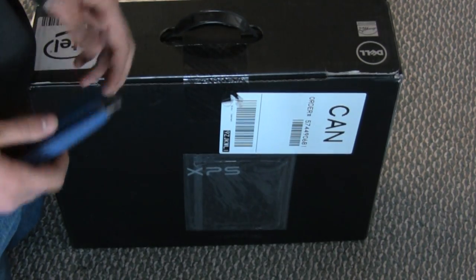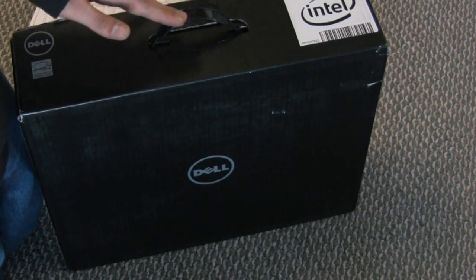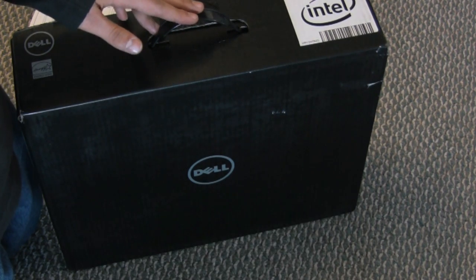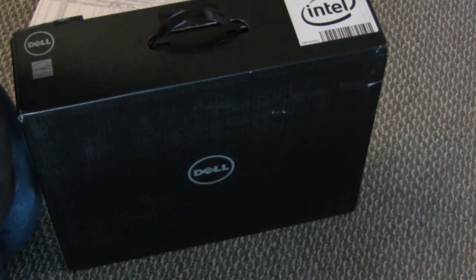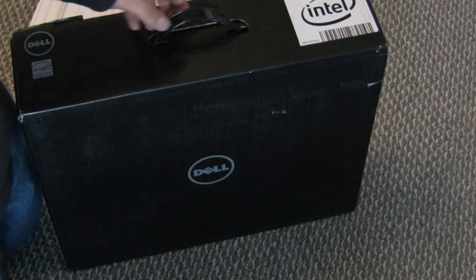Hey guys, this is Kevin Lippman here, and today we're going to be unboxing a Dell XPS 14-inch laptop. This is the i7 model with an i7 740, an NVIDIA GT 425, and a backlit keyboard with a 500GB hard drive and 6GB of RAM. So let's get to the unboxing.